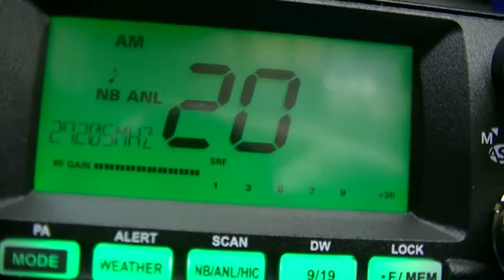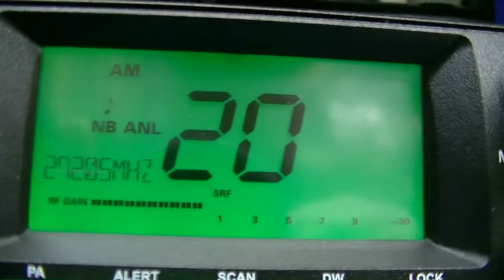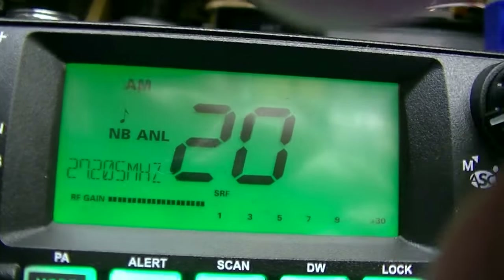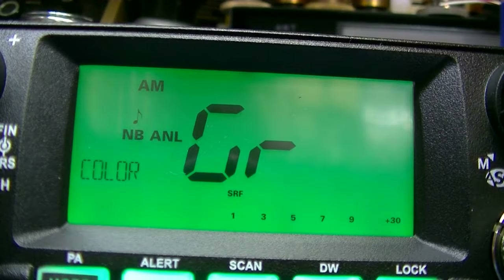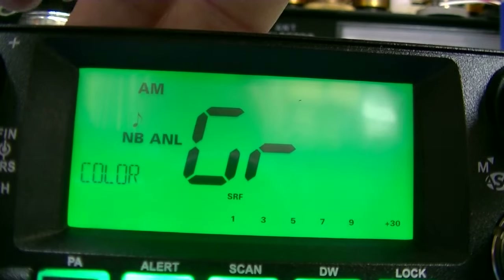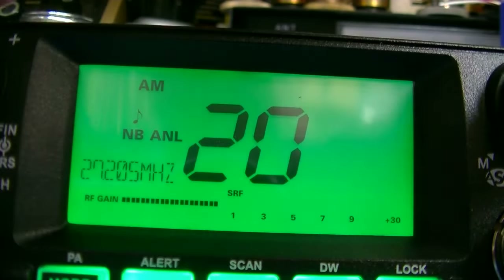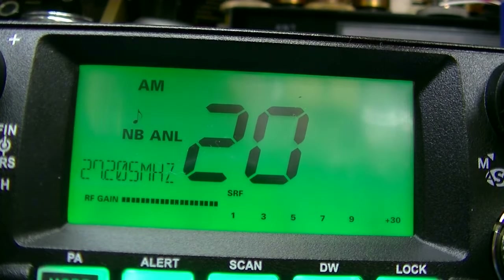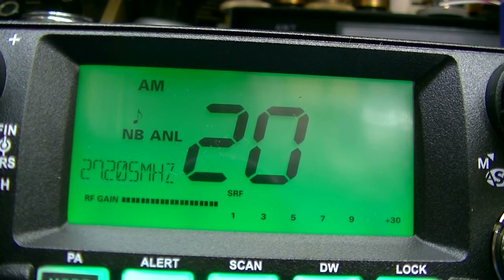Now if you want to change the color, press the channel knob in. You see it pops up green. You can change it to blue, orange, or green. The radio comes with it set to orange — orange has been a favorite for the LCD radios. I prefer green. When it backed out of the menu it went back to green. I'm going to leave it set on green. You can change it to whatever color you want by pressing that in.